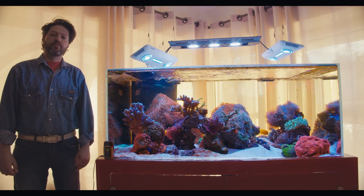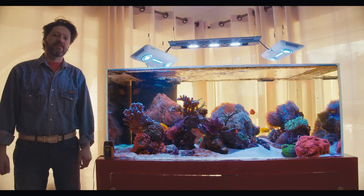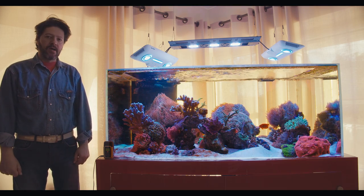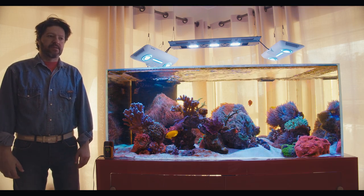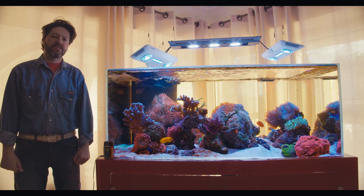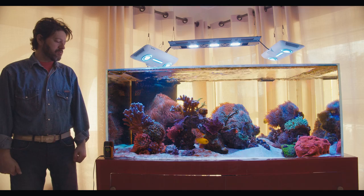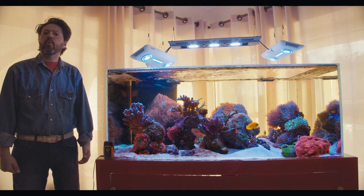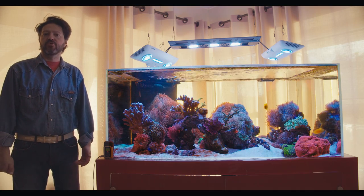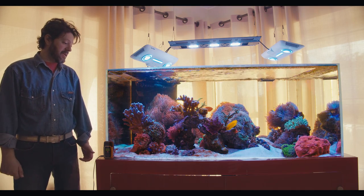Today I'm going to be reviewing a reverse osmosis system by Aquamedic. The main reason I'm reviewing this is because I think it will be a very interesting experiment. This tank is quite young — it's a little over 7 months old — so it's normal that it should have diatoms, and it has.